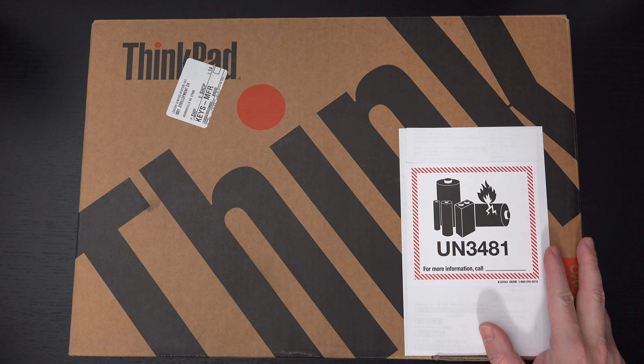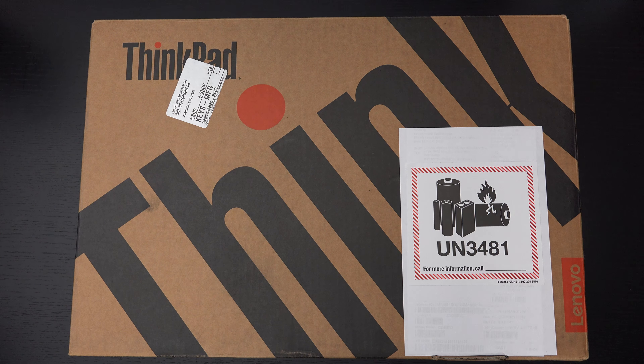The review unit that Lenovo sent over sports an Intel Core i9-11950H 8-core processor, an NVIDIA RTX A5000 with 16 gigabytes of GDDR6 RAM. We have 32 gigs of DDR4 3200 RAM on board which is upgradable up to 128 gigs. It is dual channel with four slots for RAM, and we've got a one terabyte Gen 4 PCIe NVMe drive with three slots in total, so you can have three NVMe drives — Lenovo says up to two terabytes capacity each.